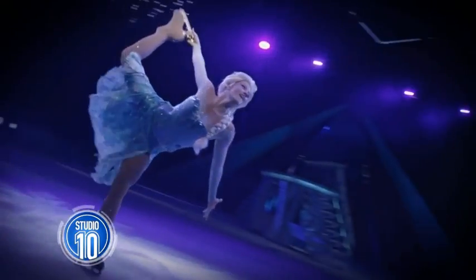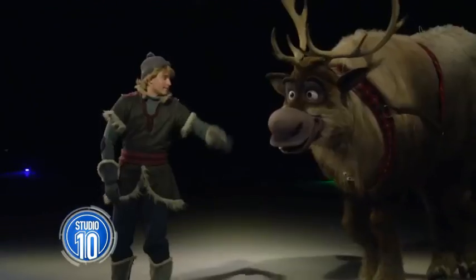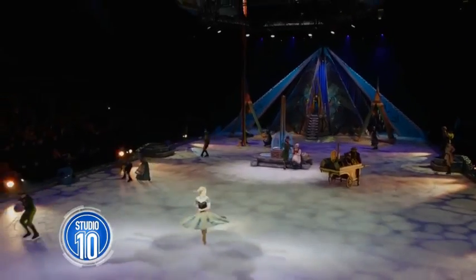Disney on Ice presents Frozen opens in Perth on the 2nd of June before traveling right around the country. And to celebrate, we have an ice artist extraordinaire, Kenji, creating Frozen's snowman Olaf completely out of ice, and Robbo is with him in our courtyard.